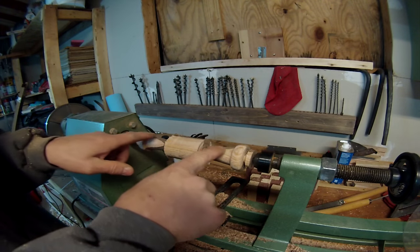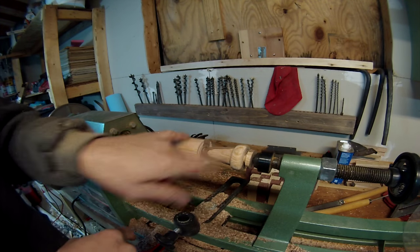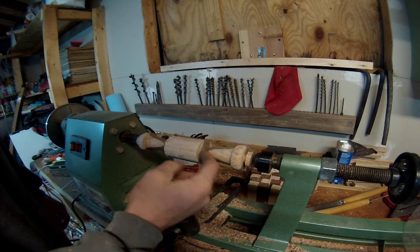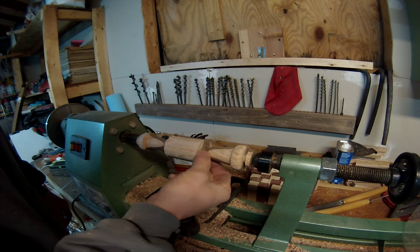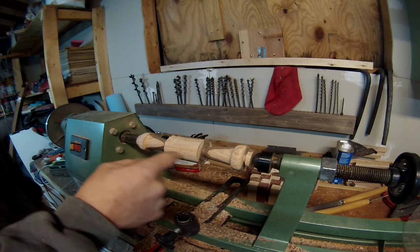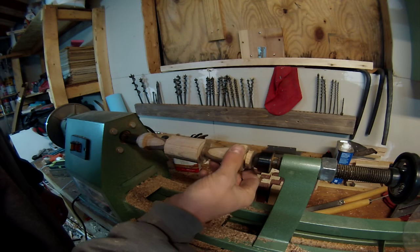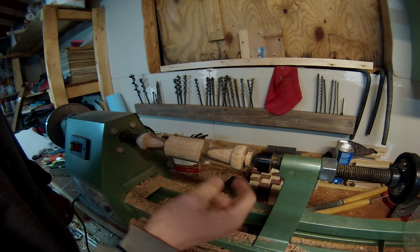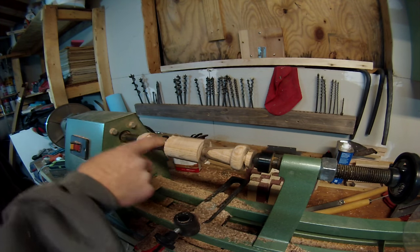We've got the basic shape now that I want for the handles. I've used the parting tool to really clean up the very end where the allen key is going to go. Now I'm just going to use some sandpaper and really smooth this out, and then get this cut off into all the different pieces.